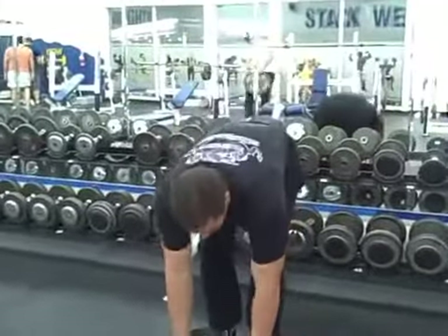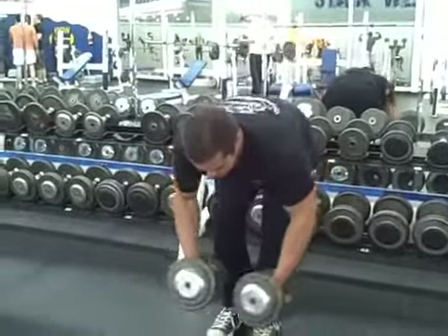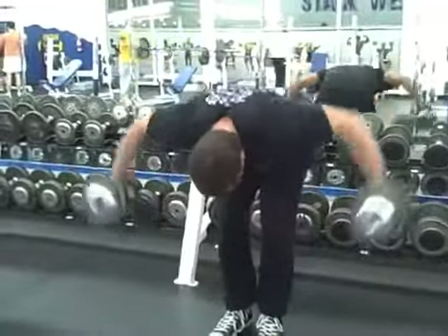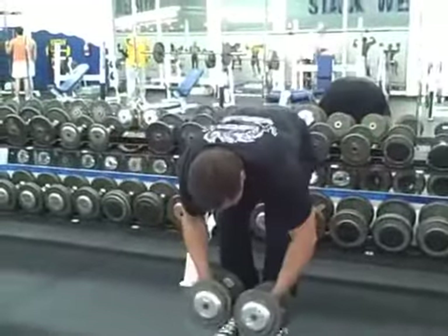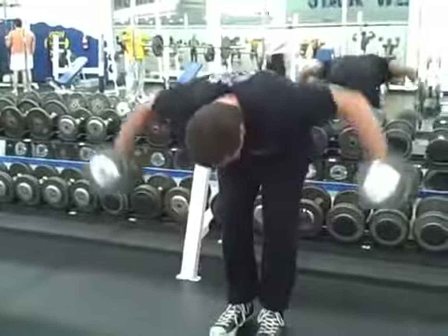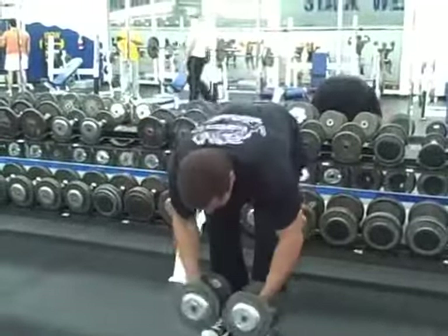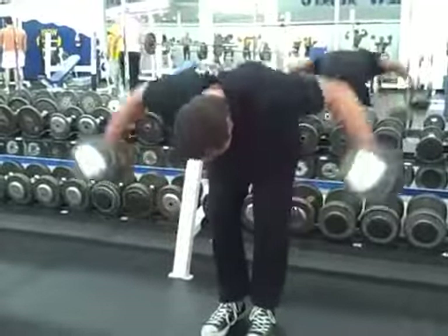Now we're going to move on to doing bent over dumbbell flies. This is a great movement to work the rear delts and the entire upper back. When I do this exercise I like to keep my back flat and look down at the floor. I find that this position is the most comfortable and it allows me to get a deep muscle contraction throughout the upper back.